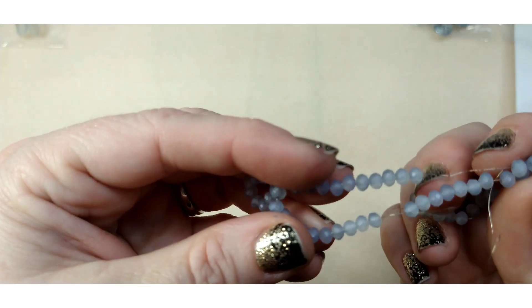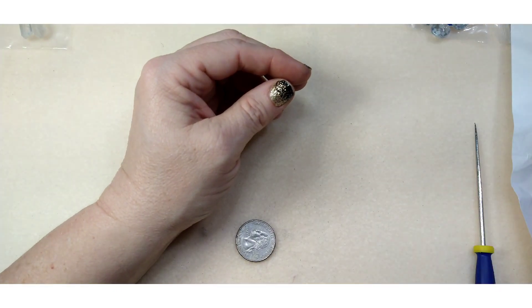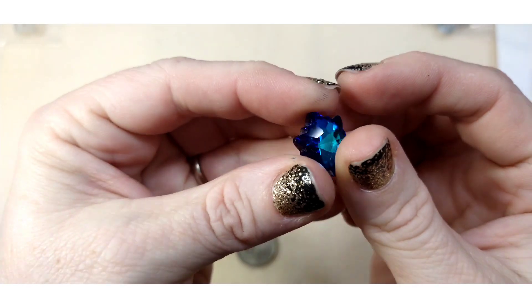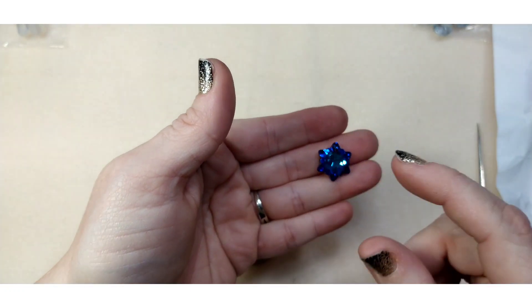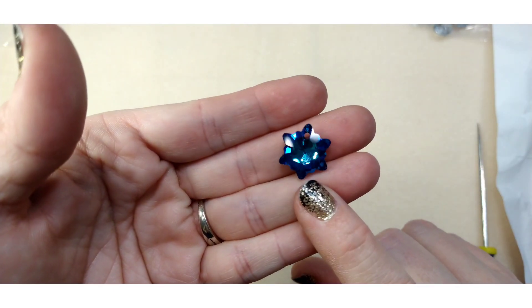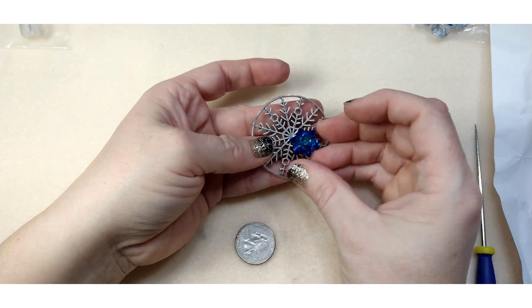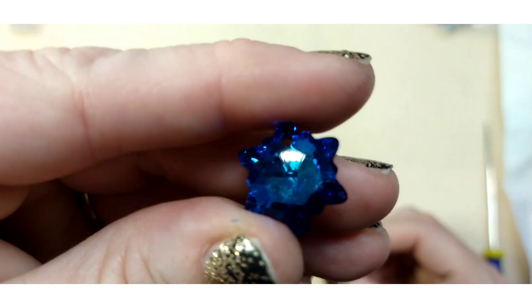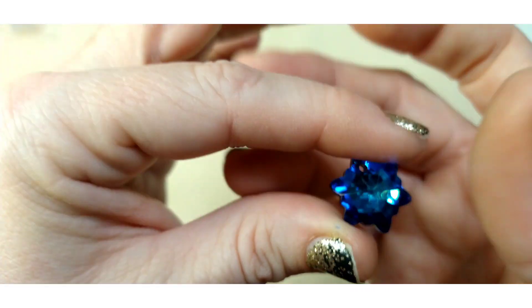Number nine is an 18 millimeter cut glass crystal snowflake pendant in Bermuda blue. This is gorgeous! You could use Bermuda blue Swarovski crystals on that big snowflake and it would be really pretty. You could even hang this from it. Bermuda blue is one of my favorite colors. The camera won't even focus because of all the sparkle — absolutely beautiful.